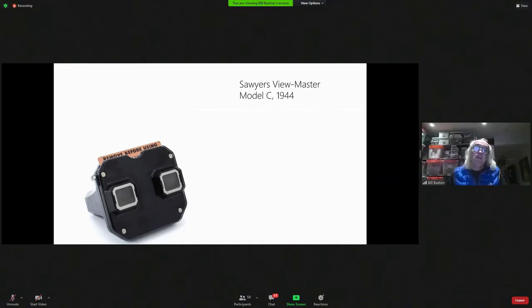This is the Model C, and it came out in 1944. I want to show you something here that should be a lesson to every single person who's a designer of something that needs documentation. This is not a front-loader — this is a top-loader. Nobody's seen this before. It's got the same armature that you pull down to change, to rotate the slides.